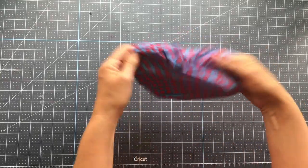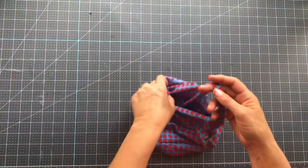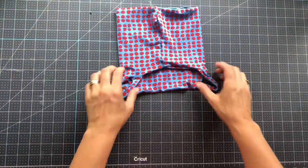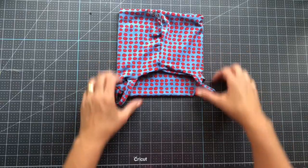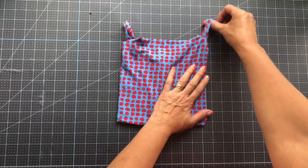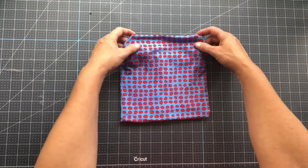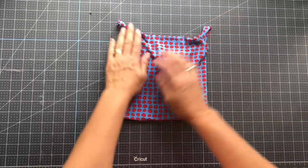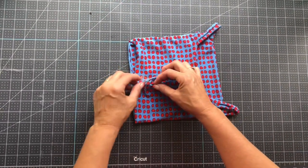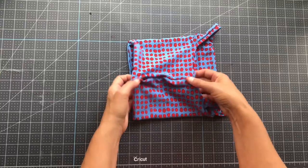Let's see what our gaiter looks like — pull it all out. There we are! It cascades a little bit down the back. We still need to close that opening, but here is your gaiter all made with ear loops. They're really easy to keep up, and when you're not wearing them you can tuck them under. This works great for kids and adults both.